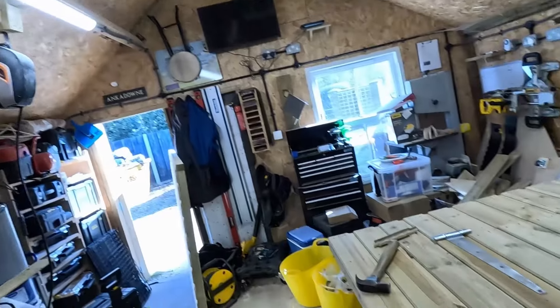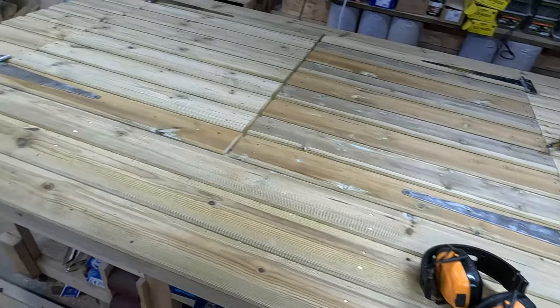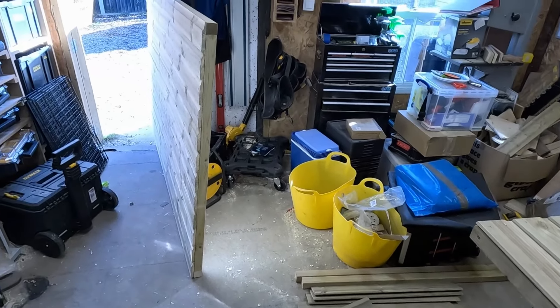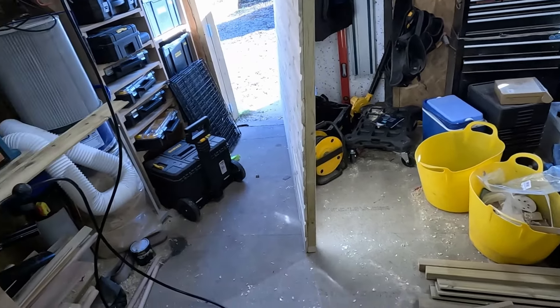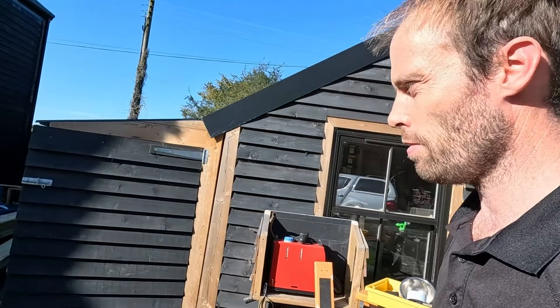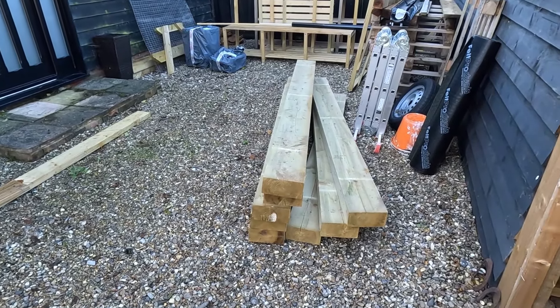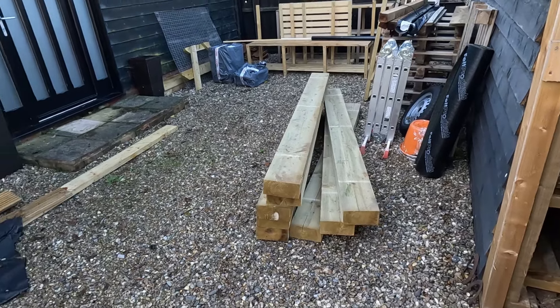I am rubbish at the whole video lark, but we now have a finished front for the shed. We've got a finished back just over there, and whilst all that was happening - which I didn't film, of course, because I'm not very good at remembering - we had a delivery of sleepers ready for the sand pit next week.